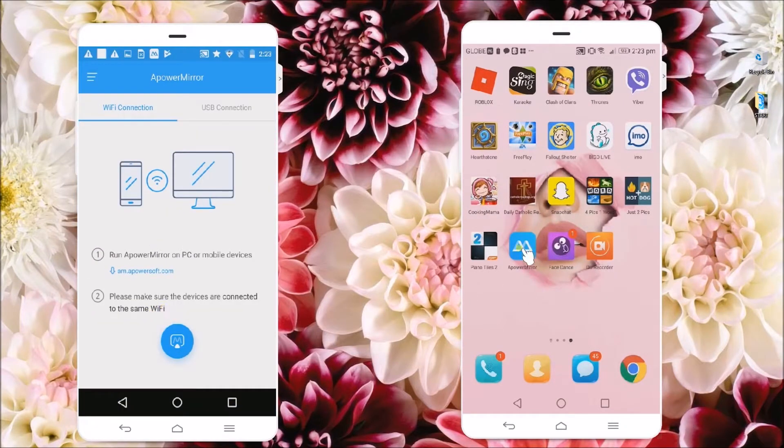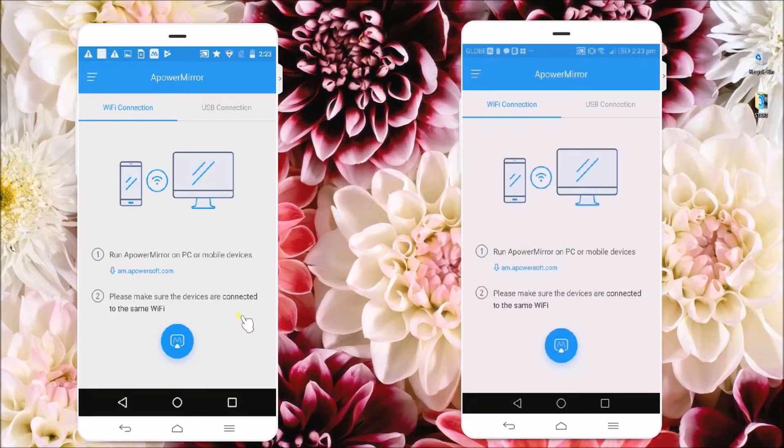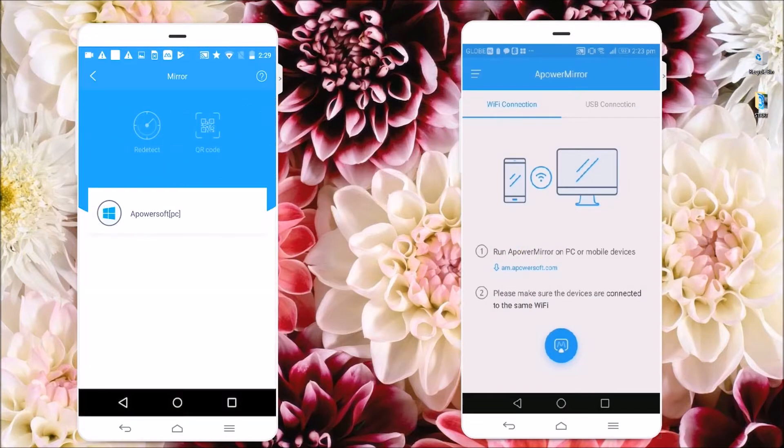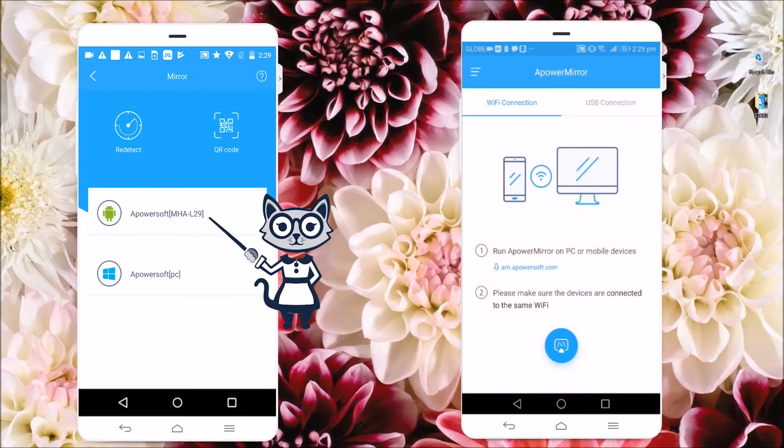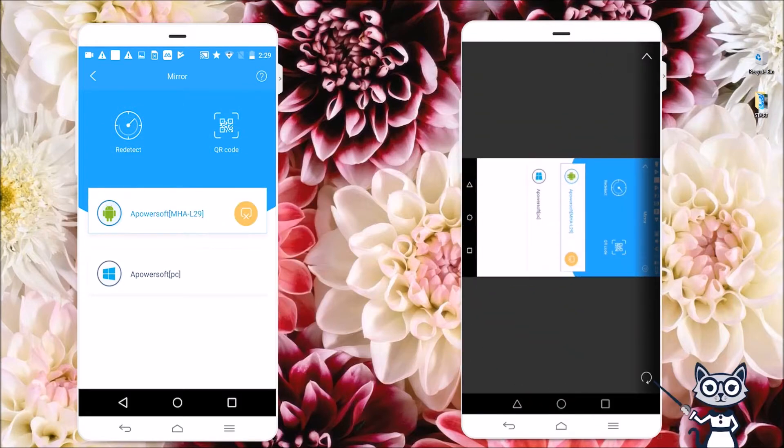Next, run the program and then click on this icon to detect your device. If your device is not detected, simply click on Redetect. Once your device appeared from the list, simply click on it.